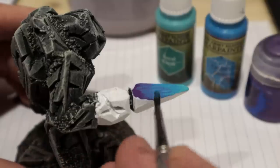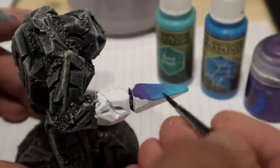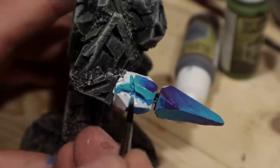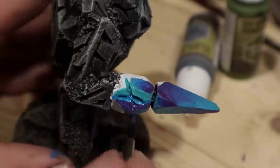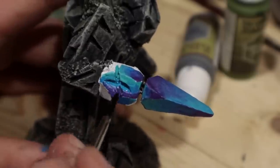My first attempt today was not that smooth, but this is easier than it looks. I painted each side in a different way so that the transitions are opposite to each other. Even if the transitions aren't that clean, this will look quite good after an edge highlight.